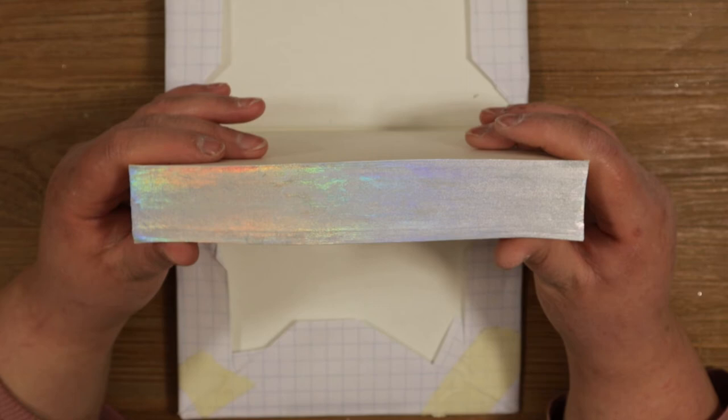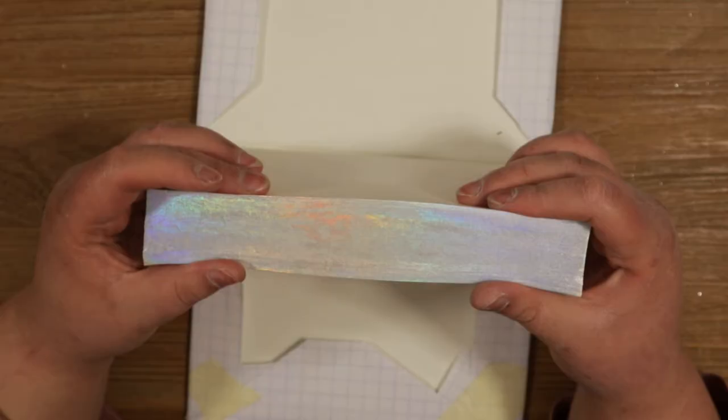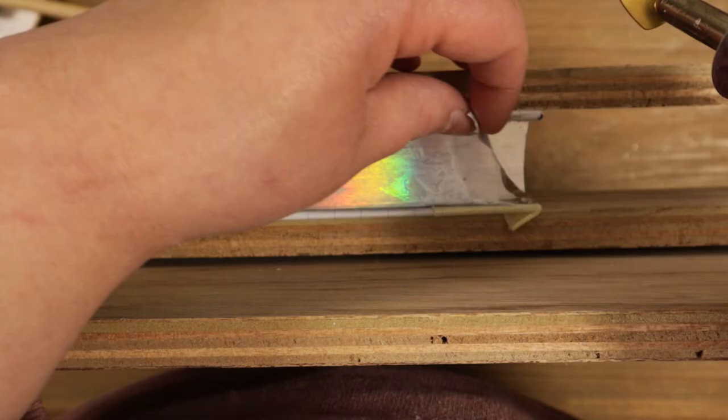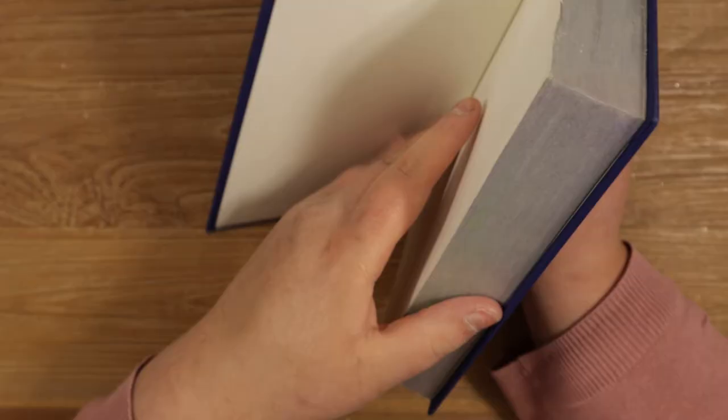As you can see, this foil is really iridescent — it has a subtle rainbow hint to it, and I really like it. For one side I decided to use a tiny iron because it was easier than trying to get a regular iron into such a tight spot. If you don't have a tiny iron it might be a lot harder to gild the edges of a hardcover. Without bending the book boards all the way back you won't be able to get the iron in there, and by bending the book boards you are essentially damaging the book — so I would not recommend doing that.